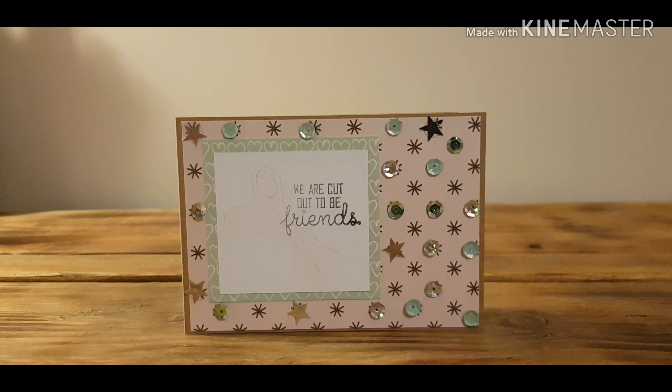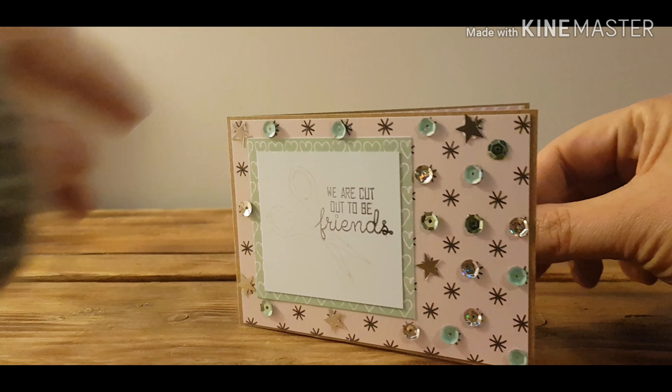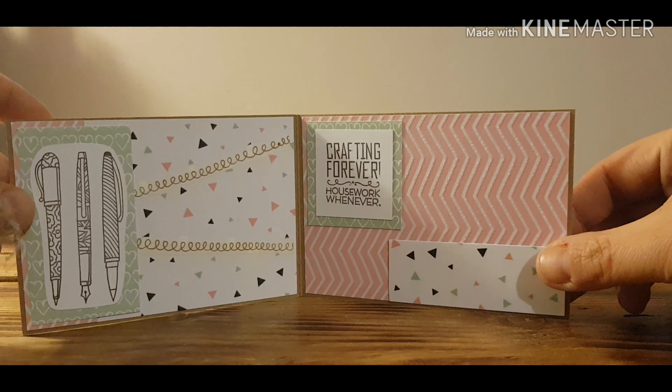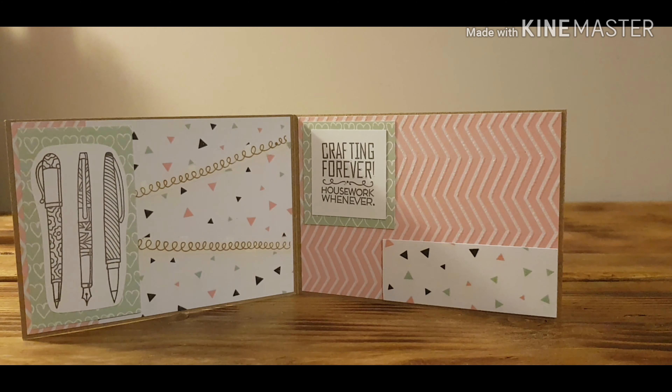So on the front page it says 'we are cut out to be friends,' and you can't really see it on camera, but there's a gold pair of scissors stamped out. Then you open it up and it's basically just a card — it really is an easy way to start doing flipbooks.